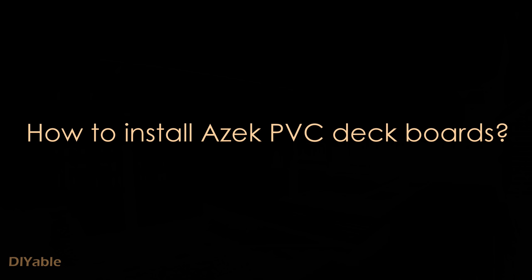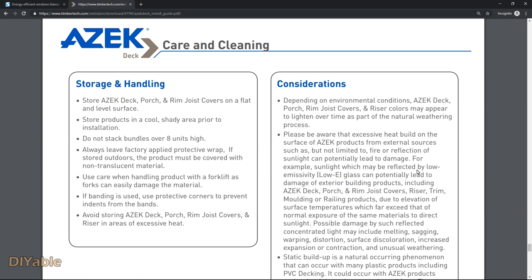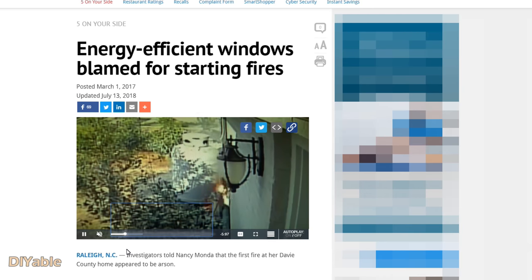Before doing that, I want to tell you about energy efficient windows — they call it low-E glass. It can be a serious concern especially if you use PVC or composite. The reflection of this low-E glass is so powerful that it can actually start a fire or melt your deck boards. I'll post a link in the description. I bet most people don't know anything about this, and the salesperson at the stores would never talk about that.